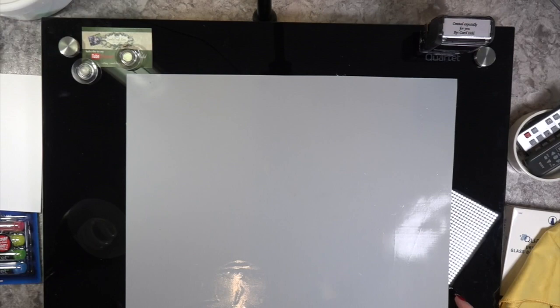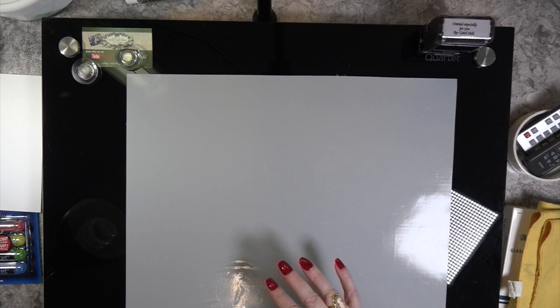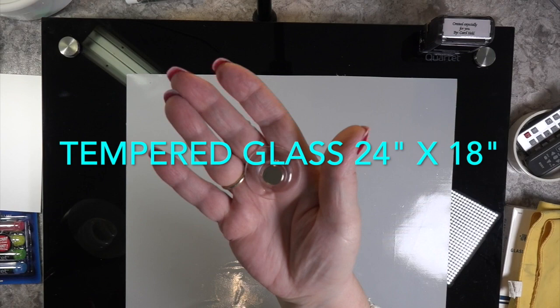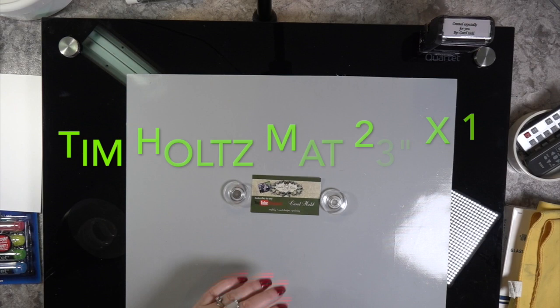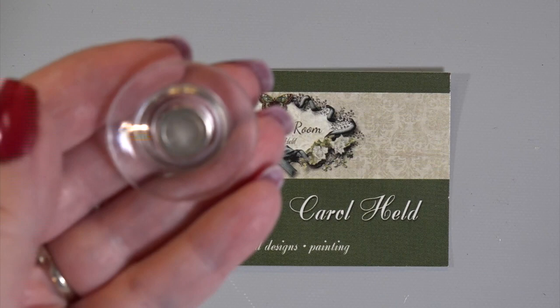I'm taking a drink of my Coca-Cola. The sad part is I don't like the fact that you can see yourself in it, because when I did this video I had no makeup on — I just sat down. My daughter and I went and picked it up. I love the fact that this tempered glass is magnetized on the back — it came with two magnets. I put my sticky mat on it, which you could cut in half and put to the left or right side, just like the Tim Holtz mat.